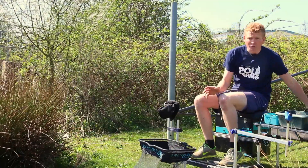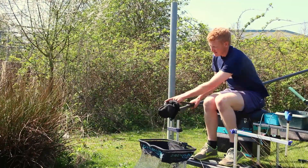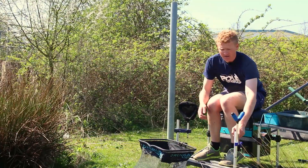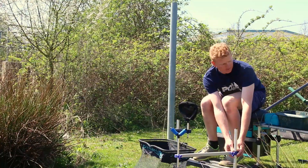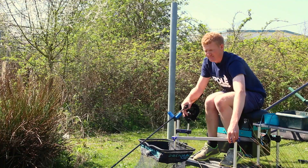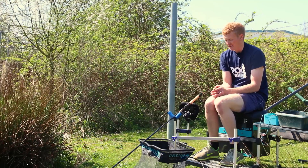A lot of fishing nowadays, you don't just set a pole up. You'll also set a rod up. You might fish a pole for a bit and think, I know, I'm going to chuck my method feeder out now. And a nice little adaptation with these attachments is, you can loosen the pole sock off, spin around, bring the pole support arm back into play, and you've got a nice feeder rest ready set up. And you're straight back in with your feeder. Dead easy. Lovely if you're in a match situation and you want to quickly change, it's all there.